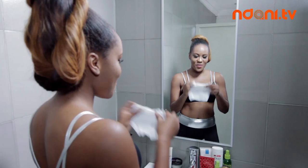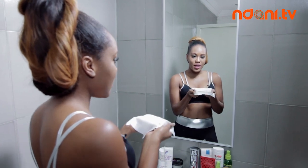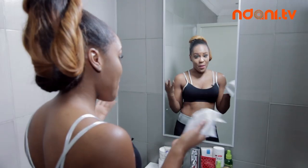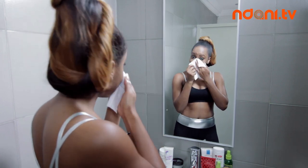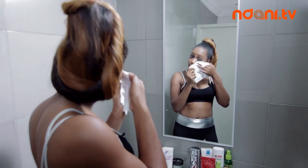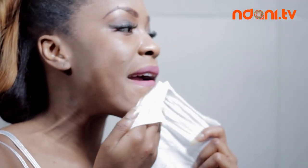We start off with removing all the makeup on the face with any type of baby wipe or facial beauty cleanser. It's good to use the wipes that say makeup remover because they tend to remove the makeup and not just clean the first surface of your face. It's important to get under the eye so that the makeup doesn't cake up.